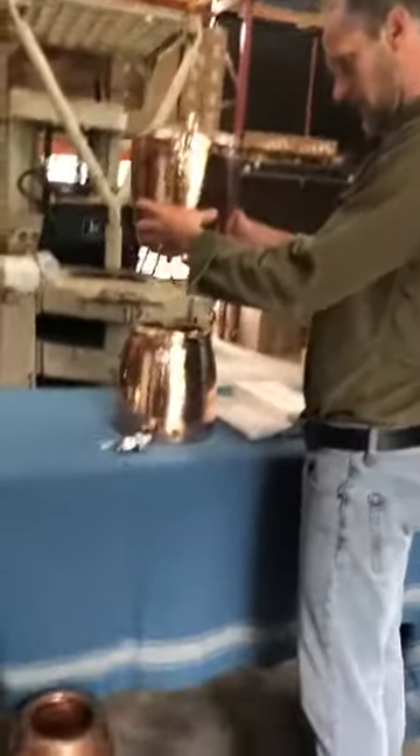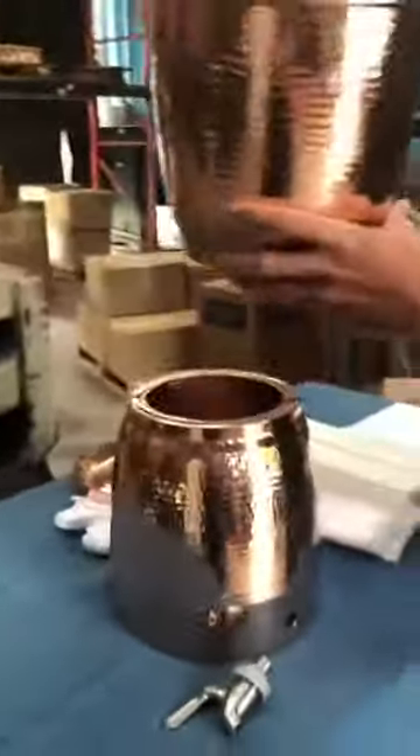You've got the base, you've got the top water receptacle, and you've got a lid here. Look at this great shape — really nice, kind of curves.